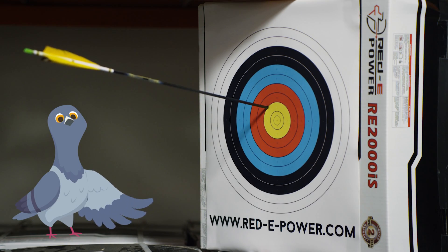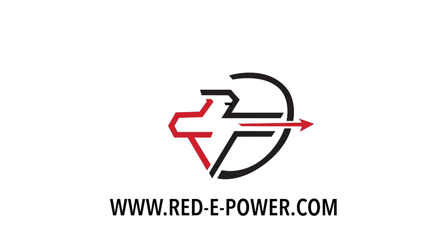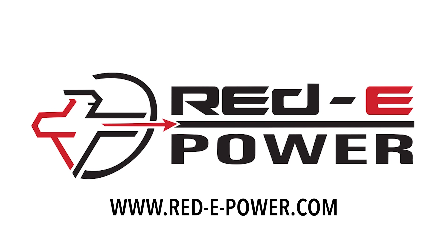And pick up your RE2000 IS inverter generator. Okay, now pan back to me so we can do the logo fade thingy. You take this one, Dale. Be ready with ReadyPower. We'll see you next time. Bye!